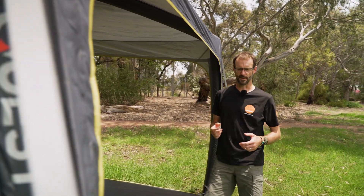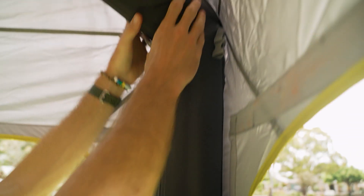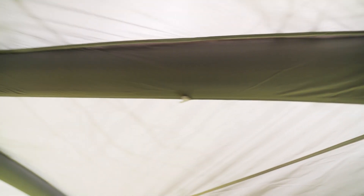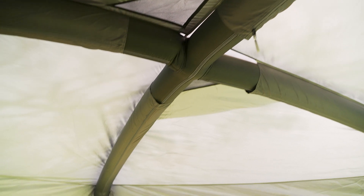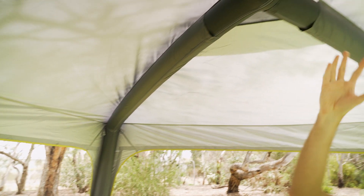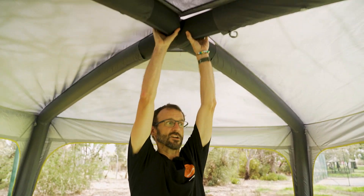Stepping inside to show you the features. Starting with the frame itself — you can see this big thick inflatable frame. It runs right across the top of the gazebo and crosses in the middle. These are all joined and inflated from one point, and that's what creates the stability. Once you've got all four guy ropes pegged out, it creates quite a sturdy structure.